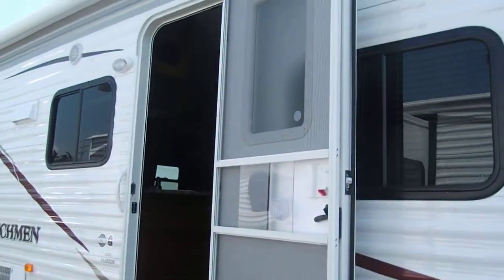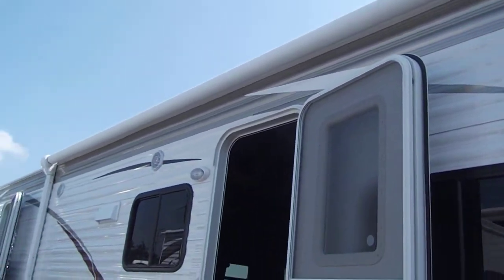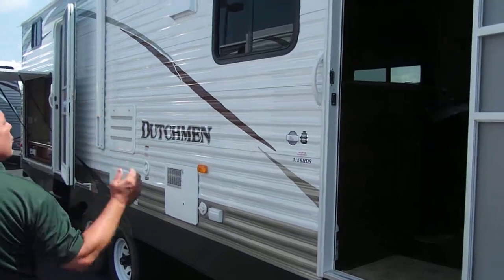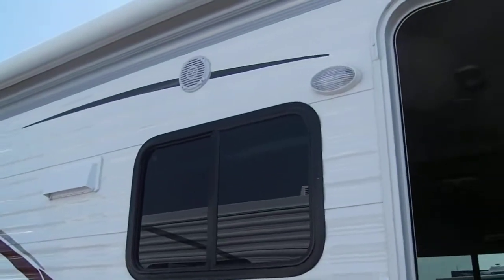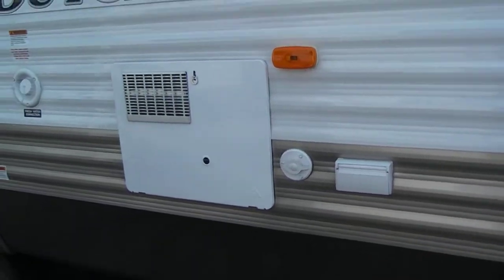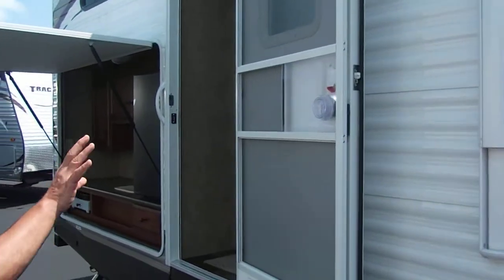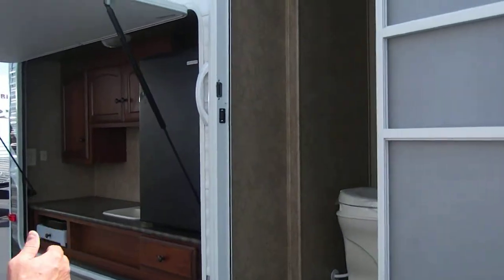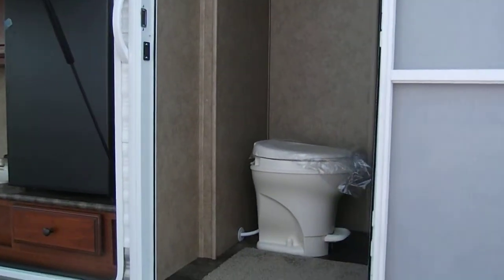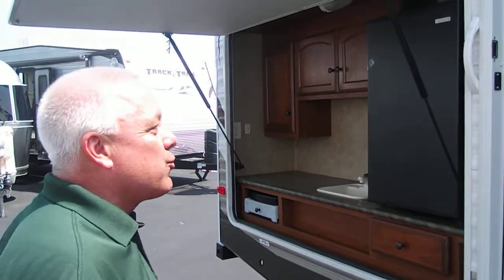Immediately when you look at the exterior, you're going to notice that this is an electric awning. Along with the electric awning, we have an outdoor entertainment center which allows you to hook up your TV. You also have a second entrance into your trailer which gives you access to the rear lavatory, meaning you don't have people walking back and forth through your travel trailer.